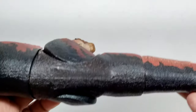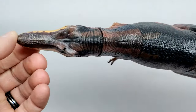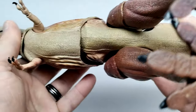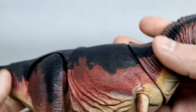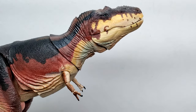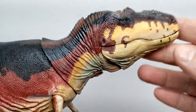Viewed from above the dinosaur has a nice dark appearance, while from the underside it has a lighter appearance overall. The sculpt and paintwork are very nice — as I expect from a Beasts of the Mesozoic figure. They're pretty much a masterpiece every single time.